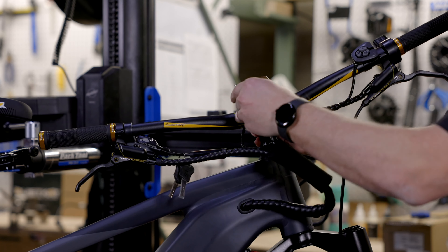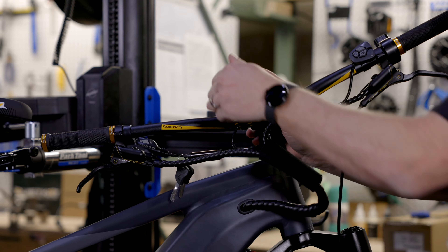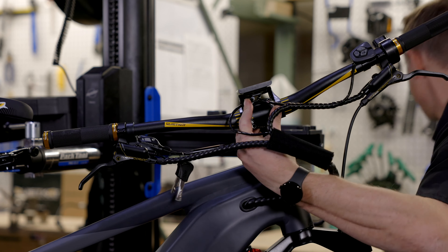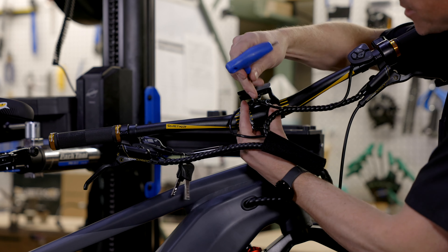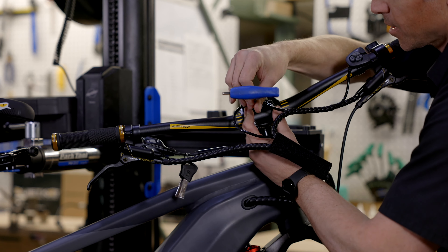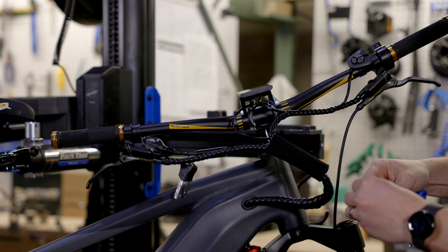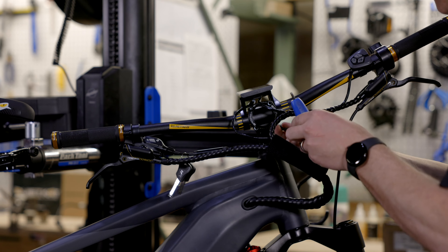Once I've got that removed, I'm going to take my little dust cap, put it into place here in the stem, and drop the handlebars in. If I need to, I can spin that display around just a little bit to access the bolts. I'll line this back up, take my 4mm allen key, and just start the threads a little bit — just get each one of these bolts threaded in there just a little bit.